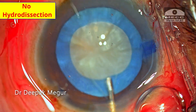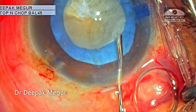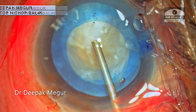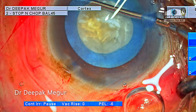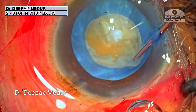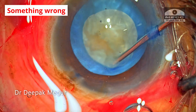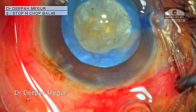I'm not doing any hydrodissection in this case — just trying to check the mobility of the nucleus, as is my habit. At this moment I'm attempting to rotate the nucleus with a chopper. This is a mature cataract and it should rotate easily, but surprisingly it does not. I found this very unusual, but still thought it was nothing alarming, so I moved on.